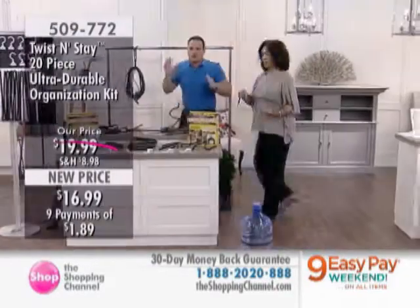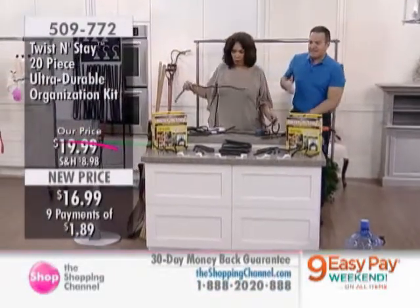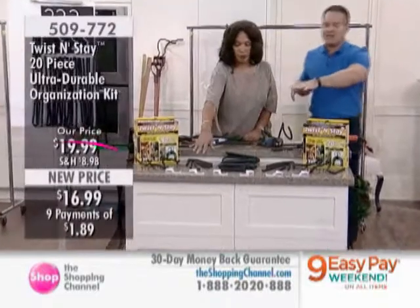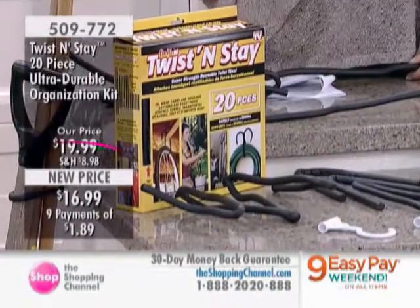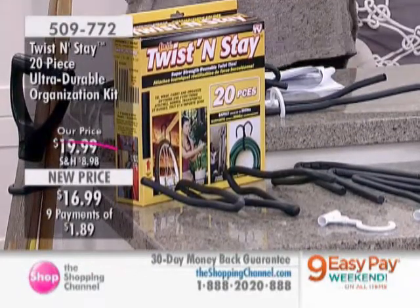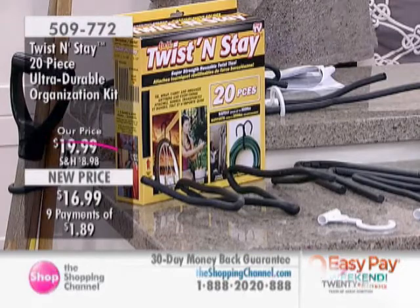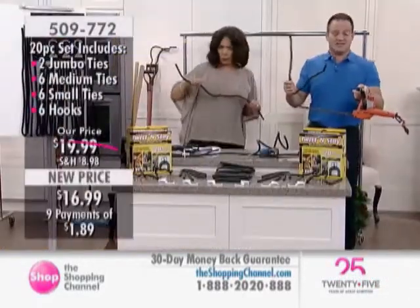You're getting two jumbos, six mediums, and six smalls, plus six hooks — 20 pieces in total. We're going to show you how you can fabricate your own hangers. We're going to go all around the house, starting in the garage. I'll show you how you can really get organized and stay organized.